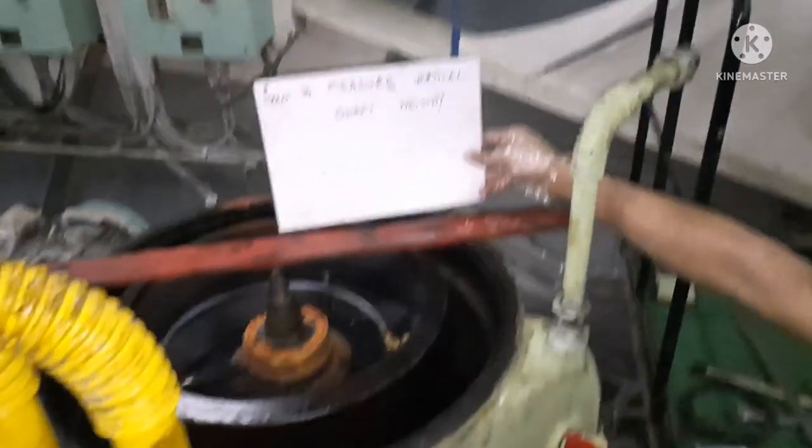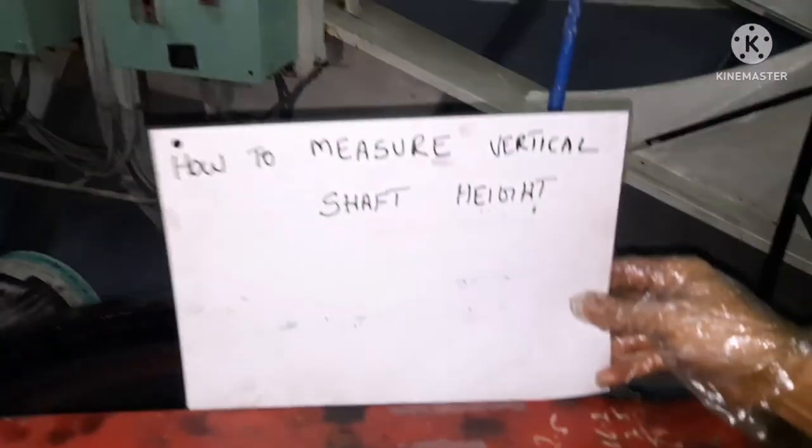Hi everyone, welcome to our marine knowledge channel. This is your sailor Basha. In my last video I had shown you how to measure the vertical shaft height A, and in this video I will show you how to take the vertical shaft height B. So we'll go inside the video.